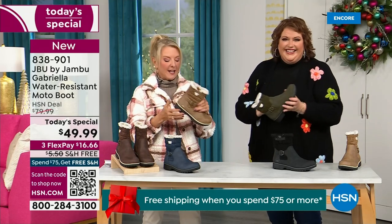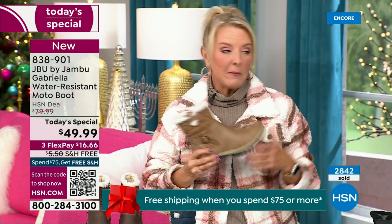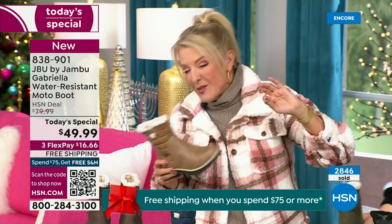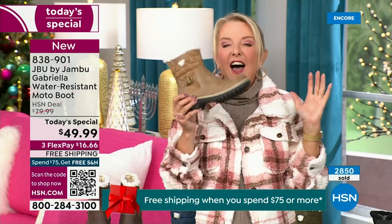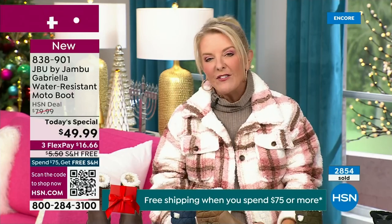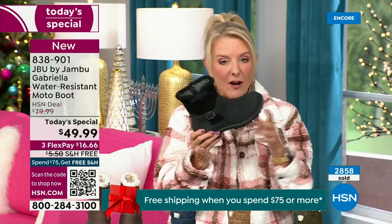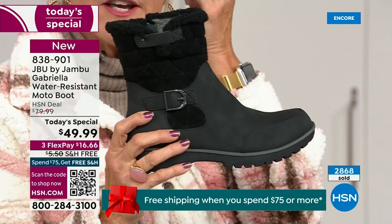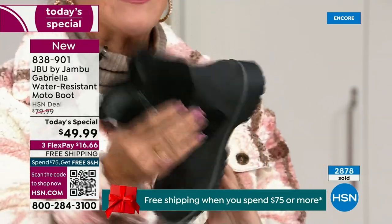Let me give you a quick update on how popular this is — we're 10 minutes in and we have sold almost 3,000 of these. Of the almost 3,000, the vast majority are picking up the black — about 1,300 of you have picked up the black so far. Everybody can wear it, it makes a great gift idea, and it matches everything.